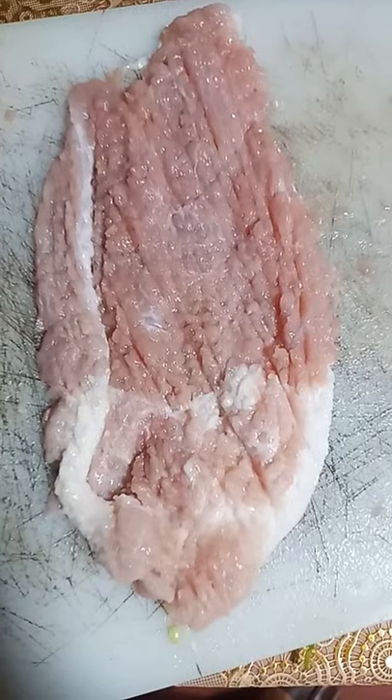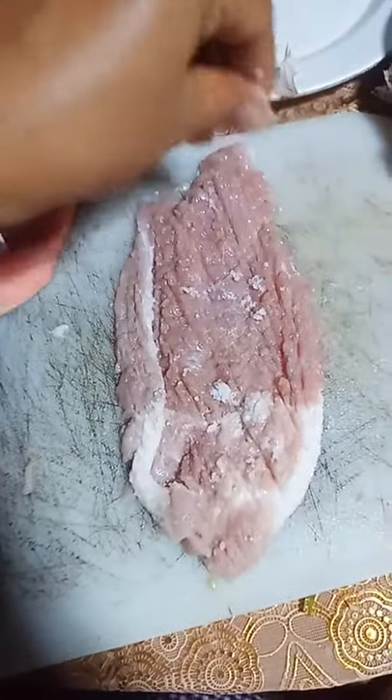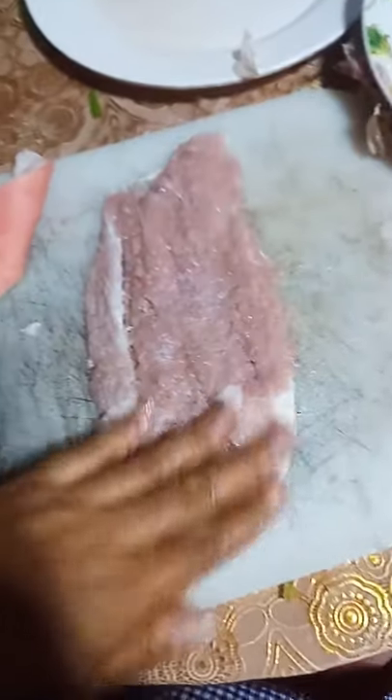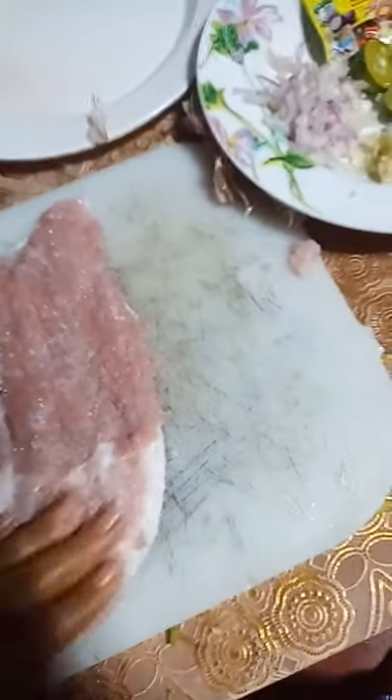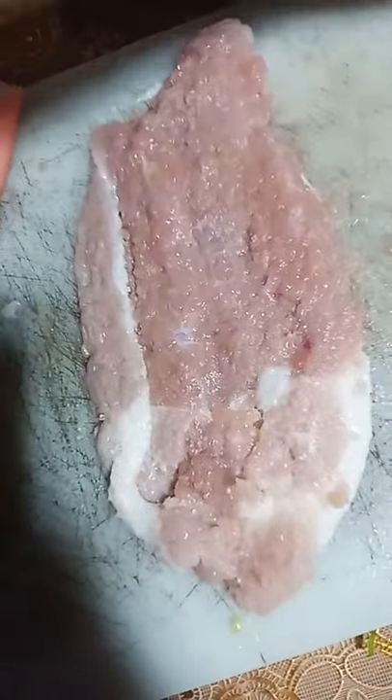For me, I use the back of my knife. After pounding the meat, add the salt. Salt is an essential nutrient providing flavor and texture, enhancing color, and is perhaps most well known as a food preservative and flavoring agent.